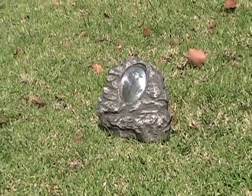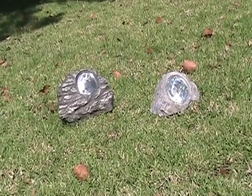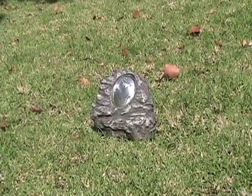Stone solar spotlights can be used to mark landscape hazards, such as steps or a large boulder that can be a hazard in the dark. They are a good alternative to cast light on shrubbery and low hedges and to mark pathways. We currently have three different sizes to choose from and are always adding new products.